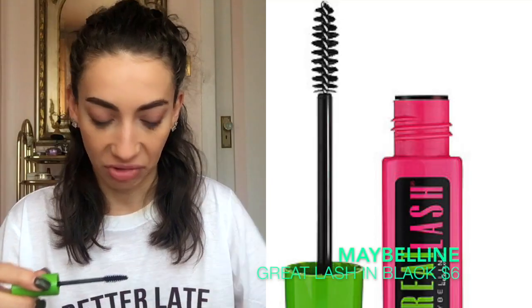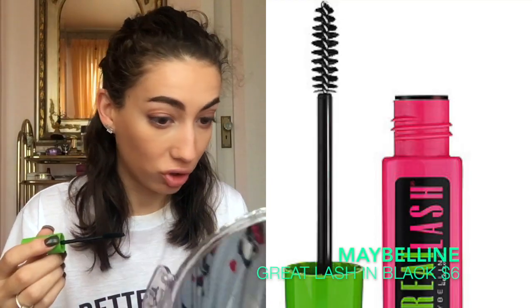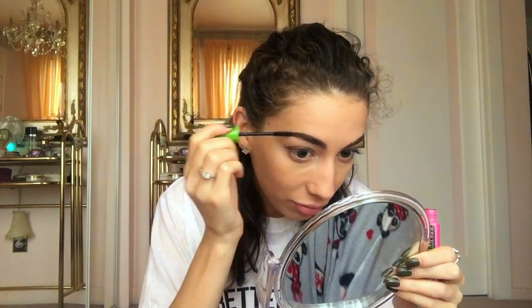She has no eyebrow gel — oh my God. Should I just use mascara for my eyebrow gel? Forget it, we're going to do that. It's black, but we're going to try it. It worked! This is the Maybelline Great Lash — I feel like every mom has this.